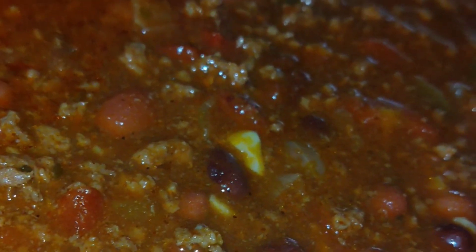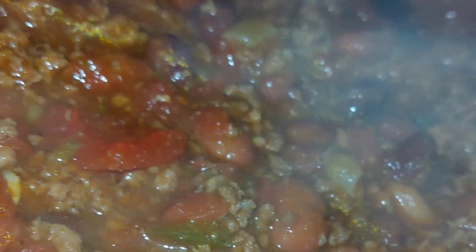You let that stuff simmer for a while — it's going to take a few hours. Turn the heat down low and just let it go, let it simmer. I'm telling you, the longer you cook it for, the better it is.